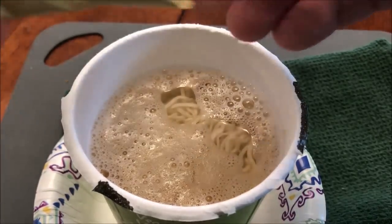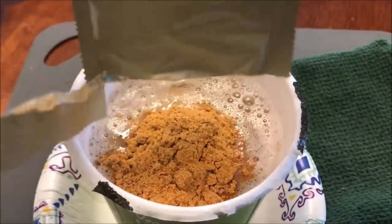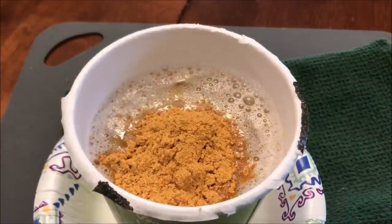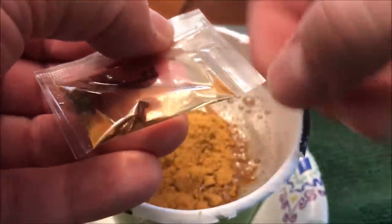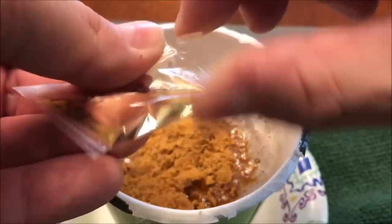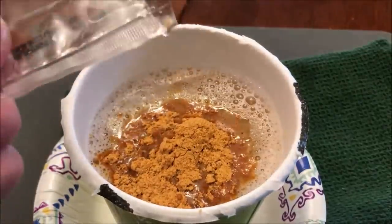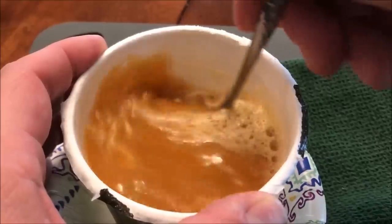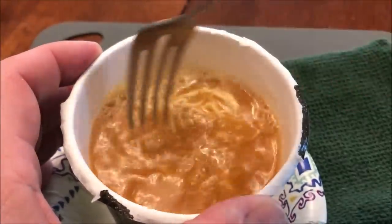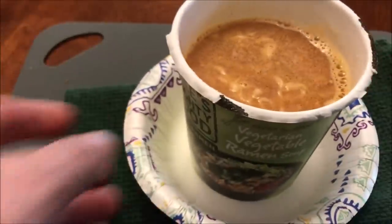Here it is out of the microwave. I did it literally for a minute and 50 seconds and it was perfect. So here's the seasoning pouch — looks like it's just a powder. And then I've got the oil packet right here. It has a little tear thing. So the oil goes in and you stir it really good, take out all the clumps of the seasoning. I have a paper plate — I'm just going to sit it on top and let it sit for six minutes and then I'll be back.